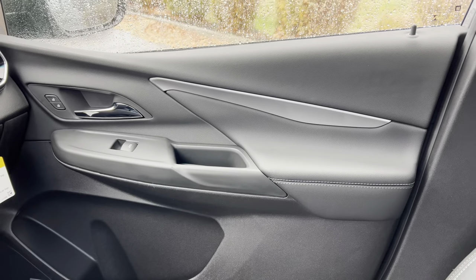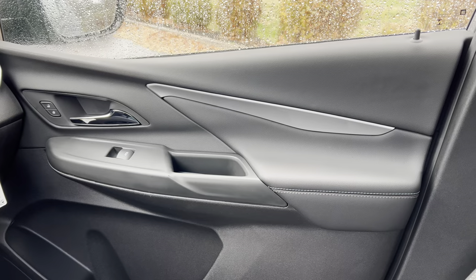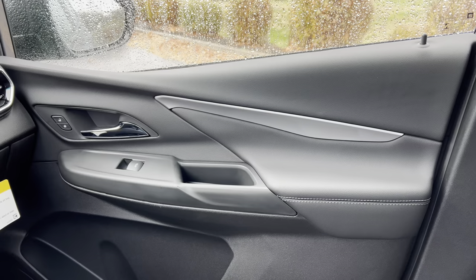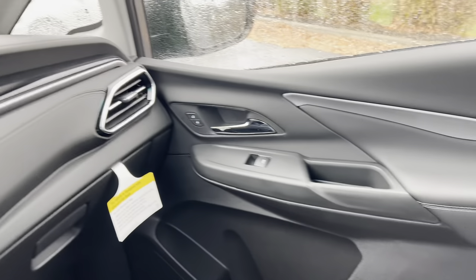Door panel — a little monochromatic, but not bad with soft touch all up top, flat black around the switch gear and along the chrome door handle. Some nice brushed aluminum panel there to kind of break it up, a nice large door pocket. And this 2LT has the optional Bose sound system.